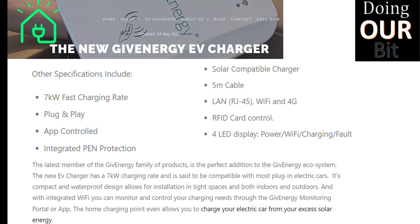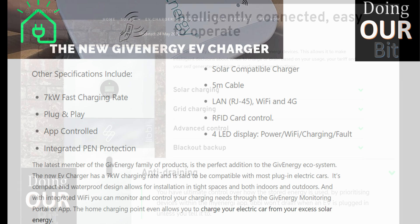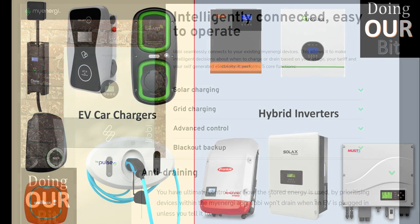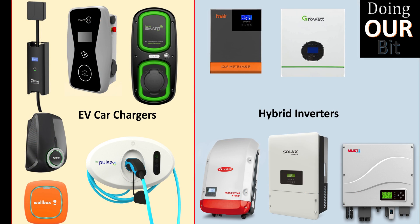GiveEnergy are adding an EV car charger to their ecosystem, while MyEnergy have, at the time of this video, just announced they are adding a hybrid inverter plus battery system. So if you're looking at a new battery system, you can avoid this issue by installing their own managed car charger. However, with the wide range of hybrid inverters and car chargers available, this is likely an issue you need to be aware of when adding a car charger to your existing hybrid inverter.